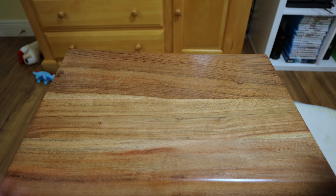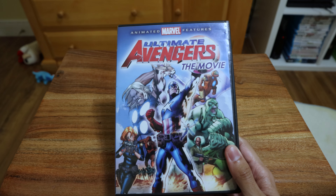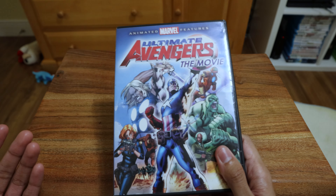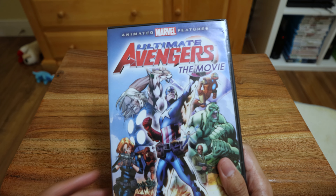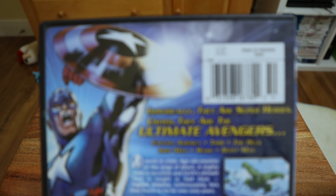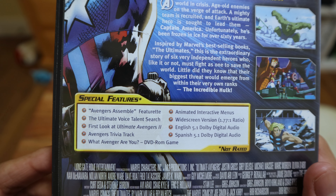The first item I have is Ultimate Avengers the movie. If you haven't seen it, it's actually pretty good — it's pretty much another version of the live-action Avengers. I would say it's another good Marvel animated feature. Here's the back, it's got some special features.